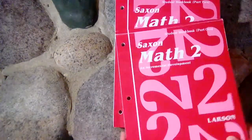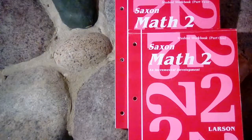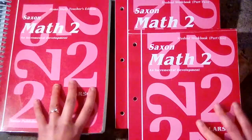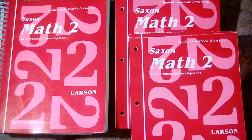That is what Saxon Math 2 looks like. In my next video, I'm going to be showing you Saxon Math 3. I hope this has been helpful. If you have any questions, please leave them in the comments below and I will get back to you. Thanks for watching!